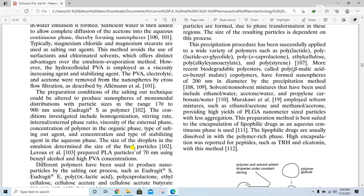The preparation conditions of the salting out technique can be altered to produce nanospheres of monomodal distribution with particle sizes in the range of 170 to 900 nanometers using Eudragit S polymers. Conditions investigated include homogenization and stirring rate, internal/external phase ratio, viscosity of the external phase, concentration of the polymers and organic phase, type of salting out agent and its concentration, and type of solubilizing agent in the aqueous phase. The size of the droplets in the emulsion determines the size of the final particles.